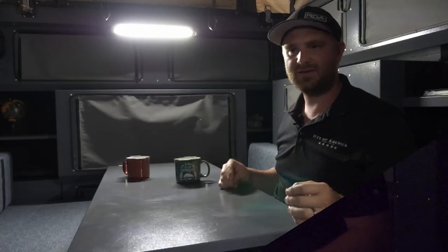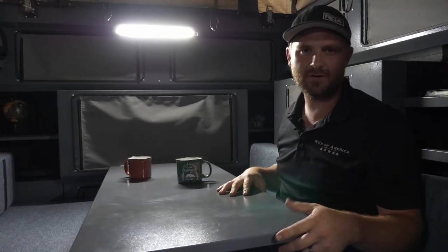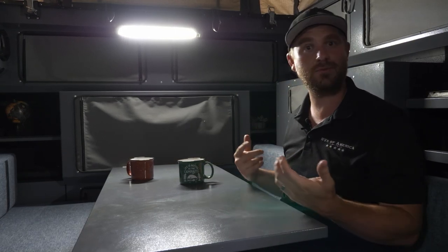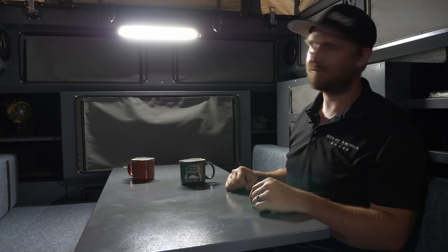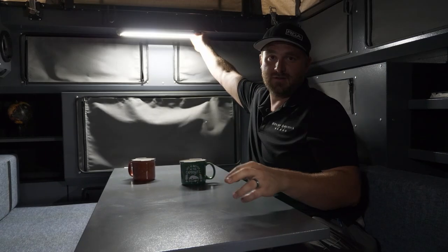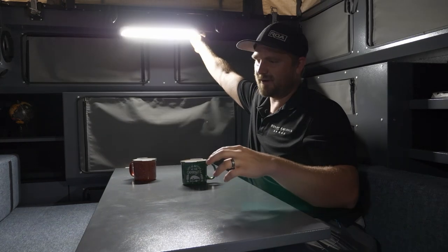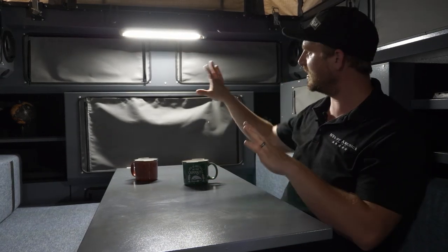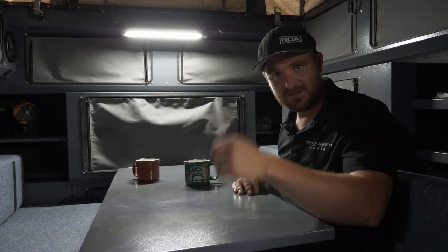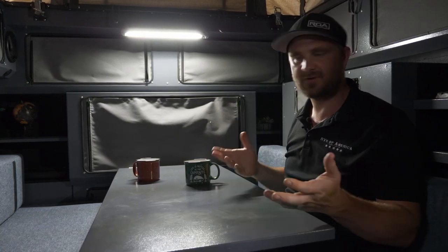There you have it — that's our upgrade getting you so much more light in a Conqueror. Like I said, these are little things you could potentially do in other trailers as well, or we can do it for you if you want more light. Another nice thing about these lights is they are adjustable — you can tilt them away so if it's right in your face and you don't want it directly in your eyes, you can rotate them. They all rotate like that.